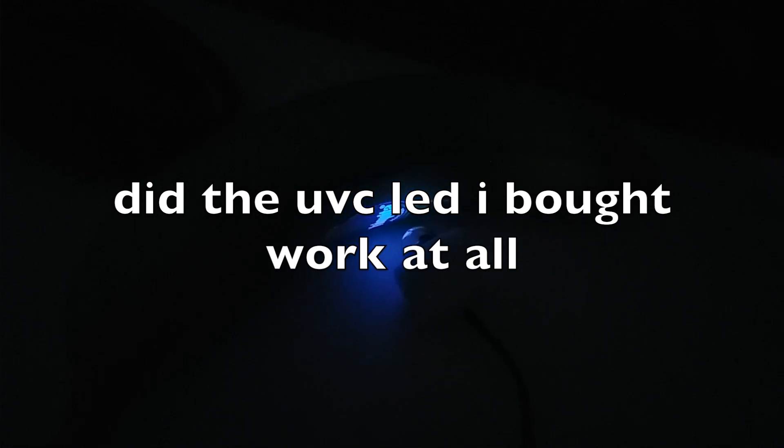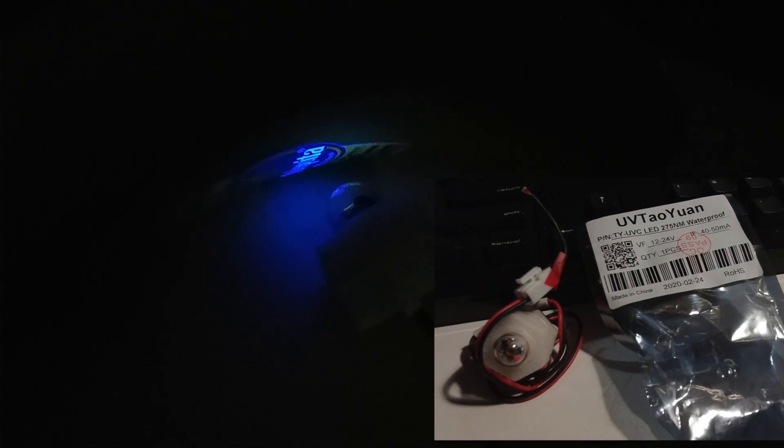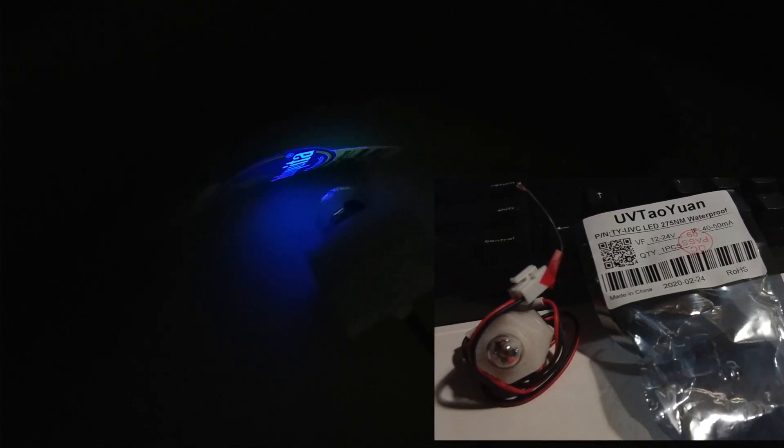There are a lot of fake LED UVC out there. This one is supposed to be a real genuine LED UVC. This is a single LED operating at 18 volts, drawing about 40 to 50 milliamps.